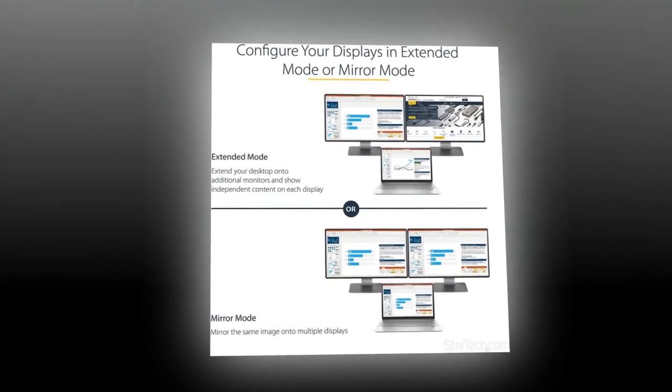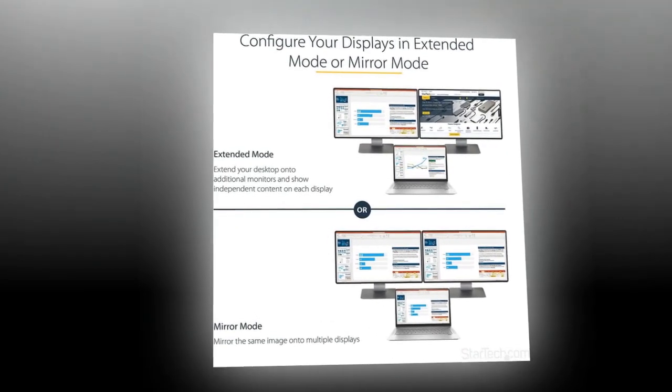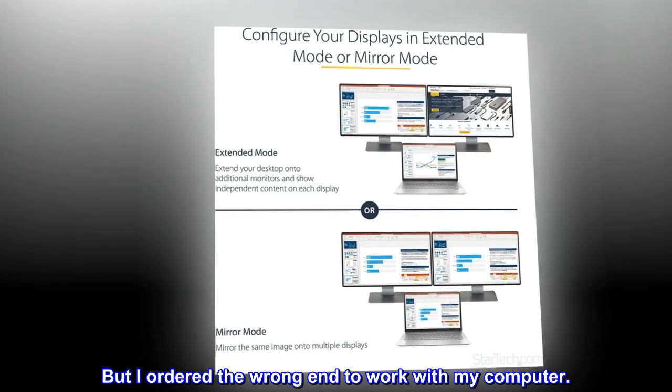Cool product — ordered the wrong end. This product probably works great, but I ordered the wrong end to work with my computer.